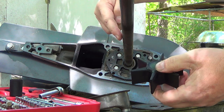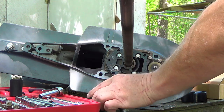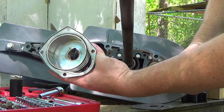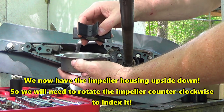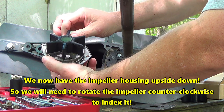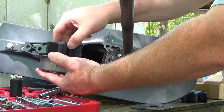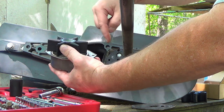Your shaft spins clockwise. So when we've got our impeller housing off — and this one is beautiful — we're going to hit it with a little bit of grease. When we index our impeller, you'll see the fins are going to bend whenever you put them inside the housing. We're going to hit this with some white lithium grease and spin it counterclockwise to index it and get it ready to go back on the shaft.